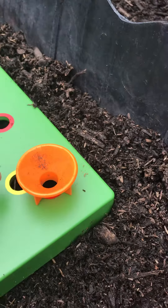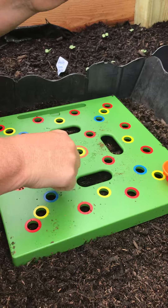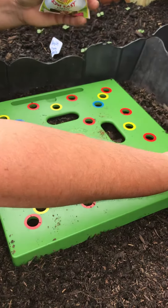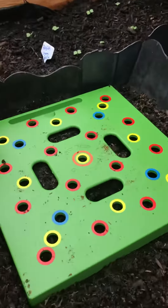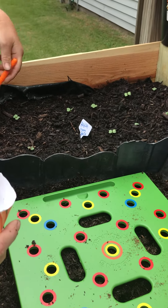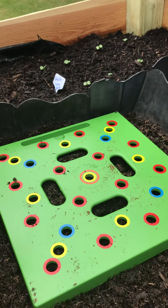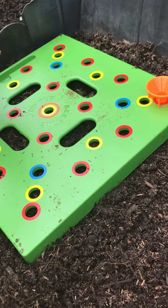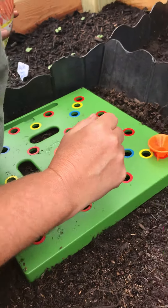I noticed you didn't put just one seed in there. Actually, I am putting just one seed. The great thing about this square is it separates them the distance they're supposed to be so they can grow healthy. Instead of doing it in rows like the radishes, you do it in a square, so it takes up more space plant-coverage-wise. This means it requires less watering and less weeding — the plants choke the weeds out themselves.